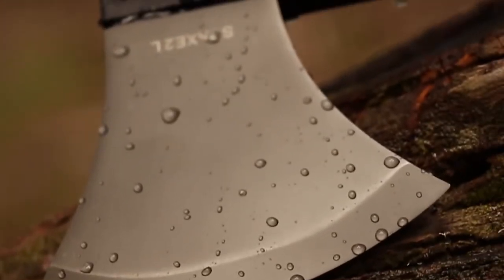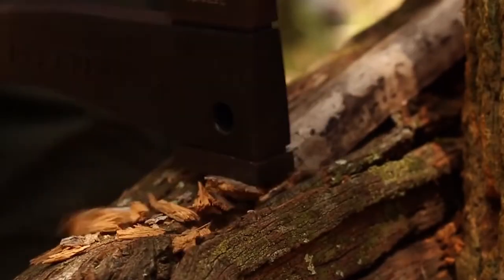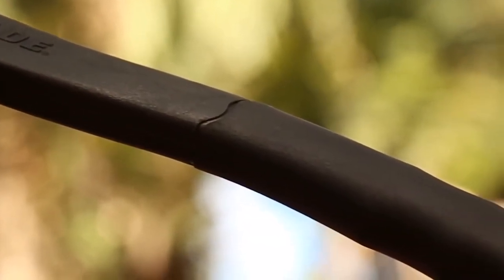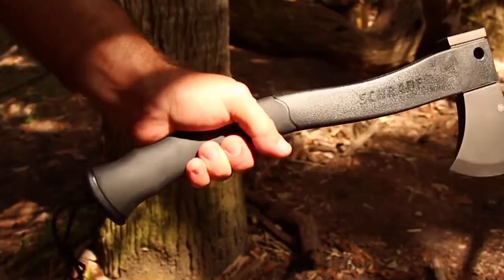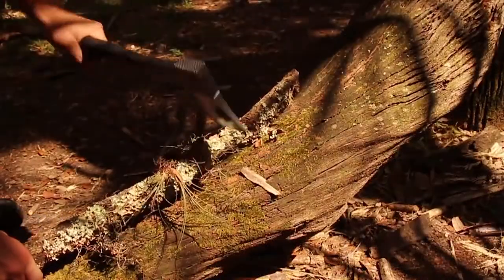Coated in titanium, the axe's head resists corrosion and has edge-holding stamina. The pommel is designed to provide exceptional crushing power. The head is fused onto a black glass fiber-filled PA handle, culminating in an ergonomic black TPR rubber grip affording various hand positions. The higher the grip, the greater the control; lower your grip for power strokes.